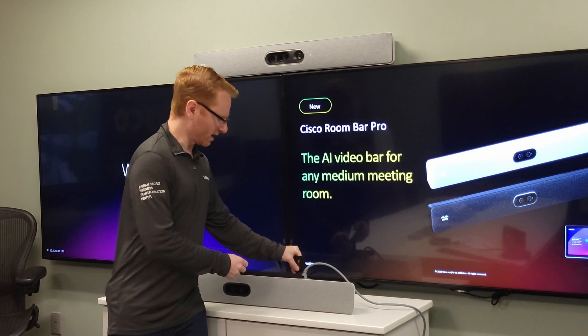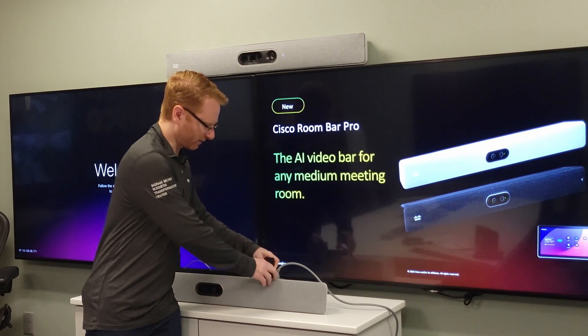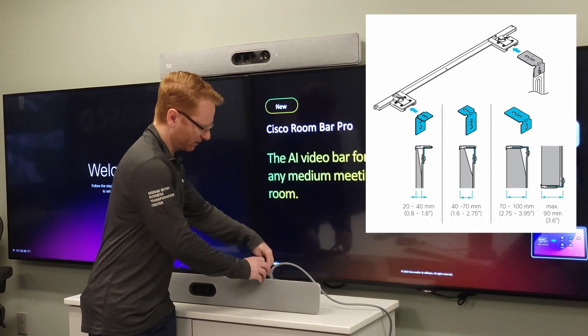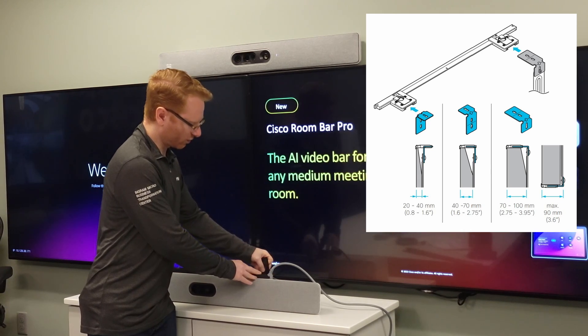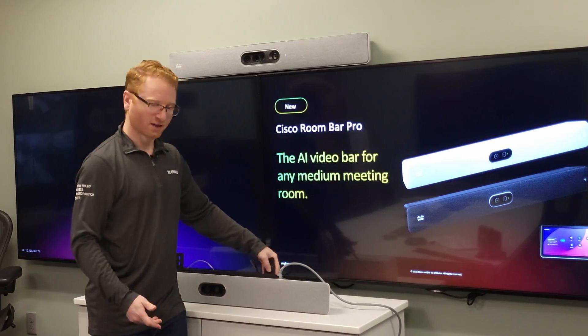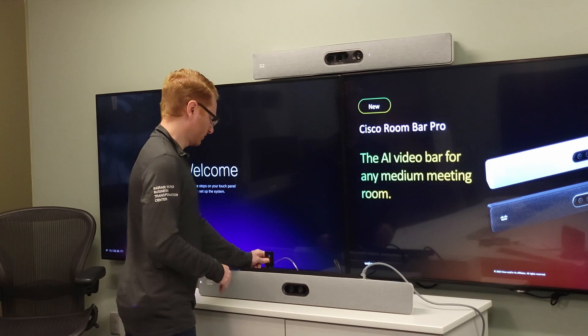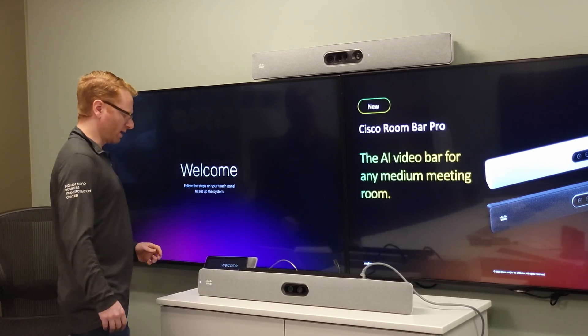These little L-brackets that come with the unit actually slip into that mount, and depending on the thickness of your display you can use them in a lot of different ways. You can mount these so that they're the longer width going in or the shorter width, or reverse it — it just depends on the thickness of your display.